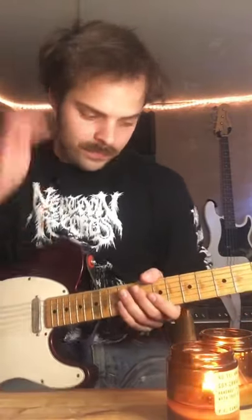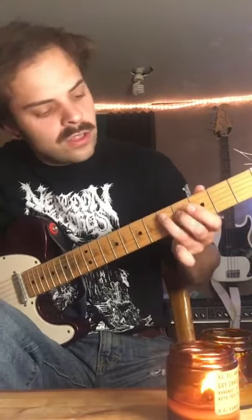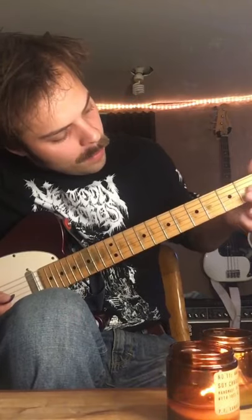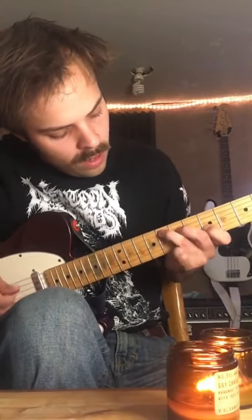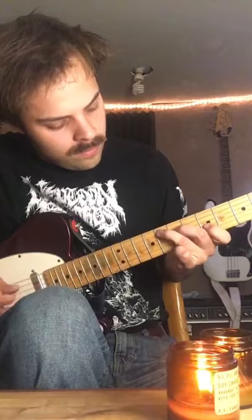And you get to the pre-chorus, and you start on the 5th fret of the A string and are kind of making this D7 shape. Do this riff — so that's 5th fret of the A string, 4th fret of the D string, 2nd fret of the G string, and you're sliding it up on the G string to 4, then 5. And then move that up to the 8th fret on the A string. Same kind of run. And that's the pre-chorus.